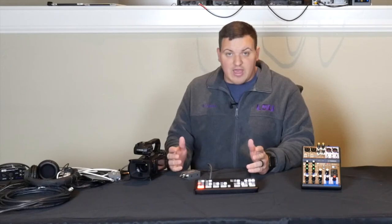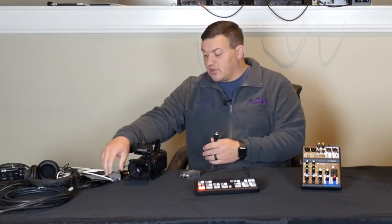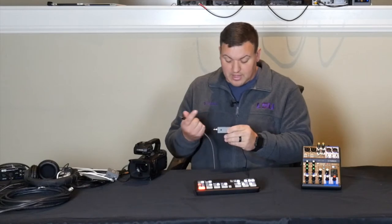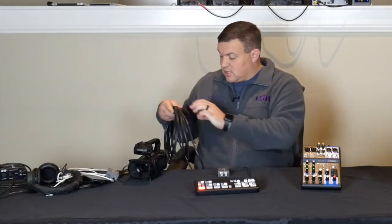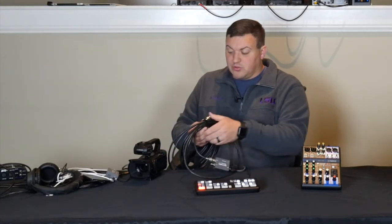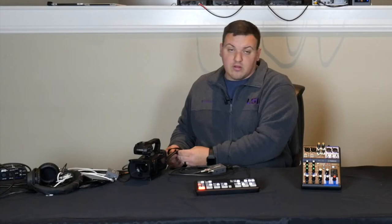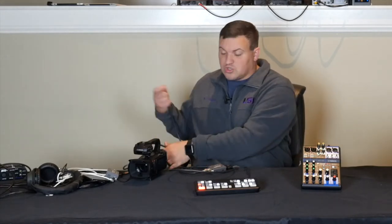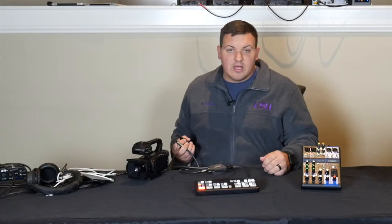If you have a bigger setup where your camera is further away from your ATEM Mini Pro, you would take this and hook it into an HDMI to SDI converter — it's a Blackmagic HDMI to SDI box. You plug in to there, then get your SDI cable and go from SDI out. It has two outputs. For HDMI cables, up to about 50 feet is okay — just make sure the cord is going the right direction, as some have boosters on them.